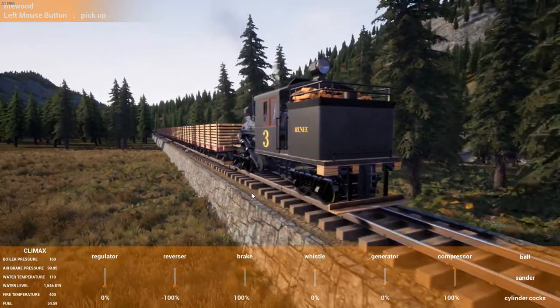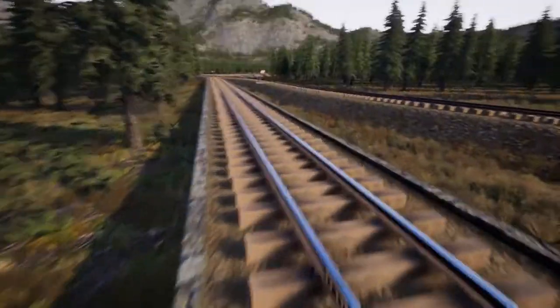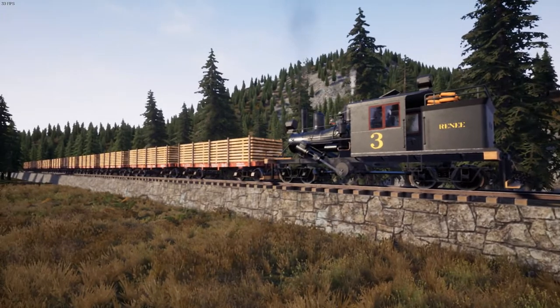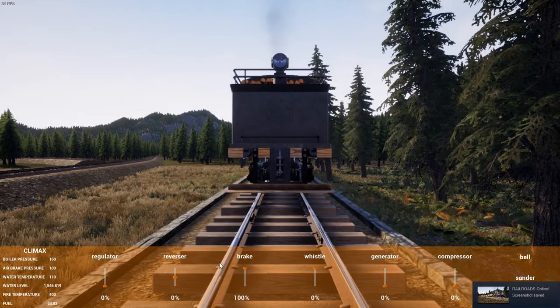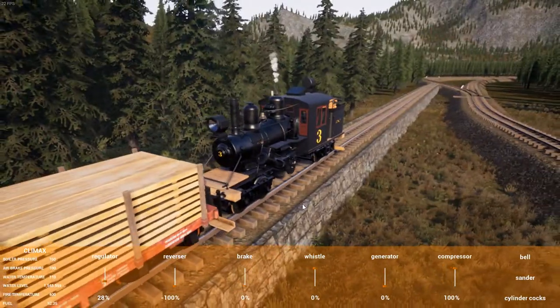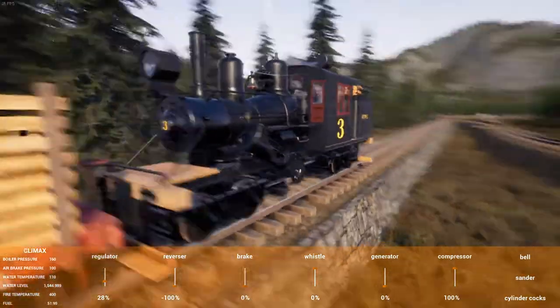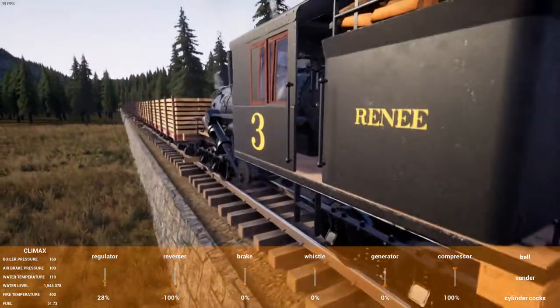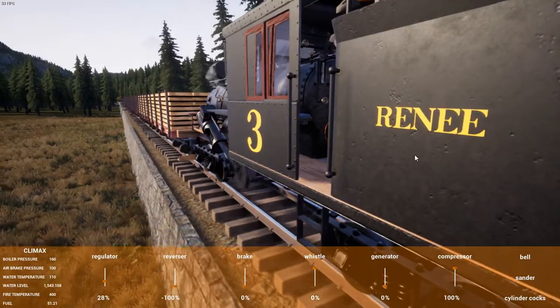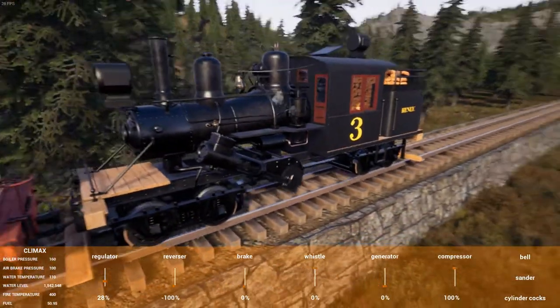I'm actually going to stop the train there to try and get another screenshot — yeah, that's not too bad of a scene. Right, I need to get this lot to the depot quickly, well, as quickly as I can. At this point I should have called this thing Garratt, but instead I'm using the name of someone else I'd like to see — some Garratt as well.